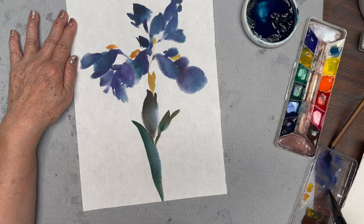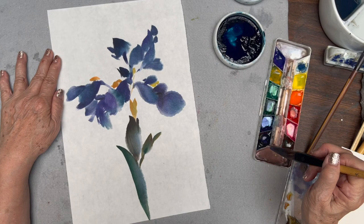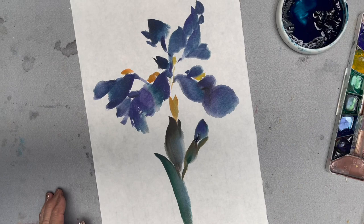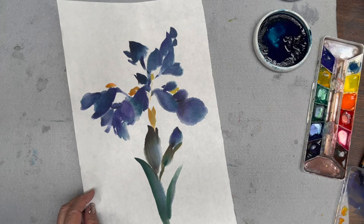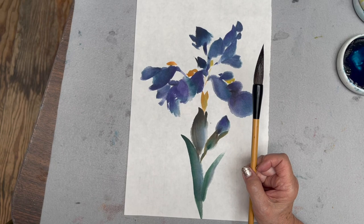I cleaned my brush, so I'm going back on the color of the flower — indigo with a purple, a little black. That's my button. I finished my composition, Dutch Iris, using our new Big Full Moon brush.